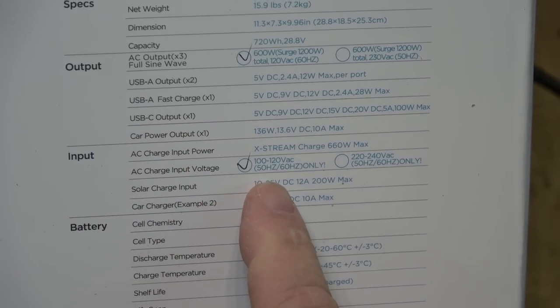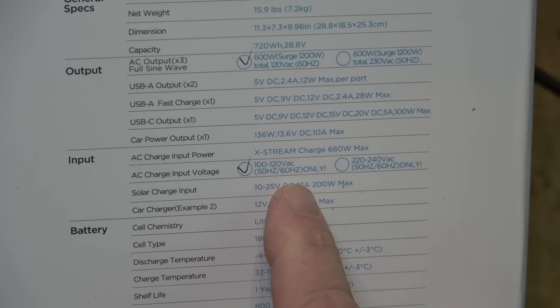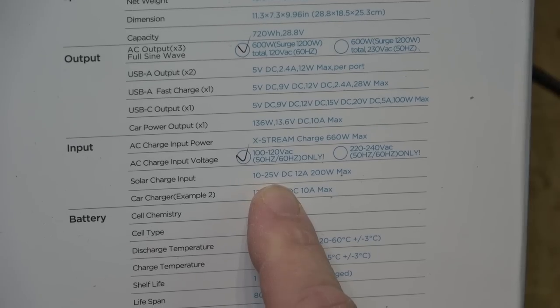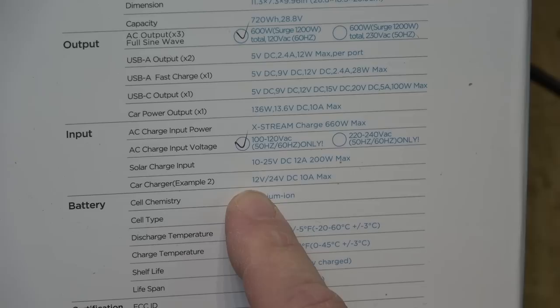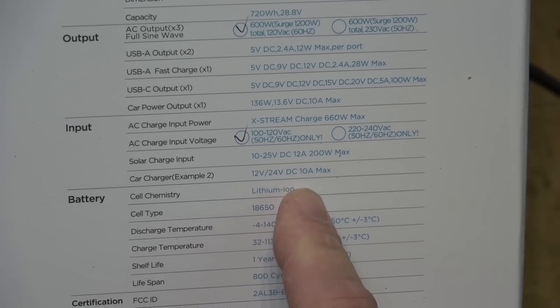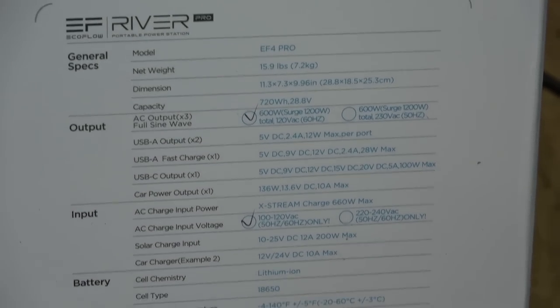It also has USB-C at 5, 9, 12, 15, and 20 volts at 5 amps, 100 watts maximum. There's a 136 watt / 10 amp / 13.6 volt DC output for car-type accessories like a cigarette plug. For charging the unit itself: AC input is 100–120 volts at 50 or 60 Hz, and solar input is 10–25 volts DC at 12 amps.